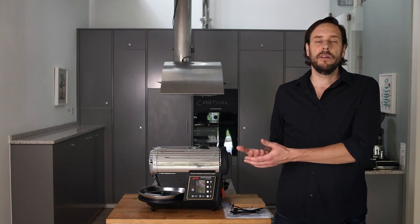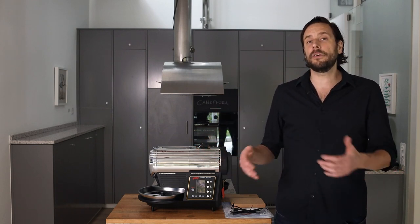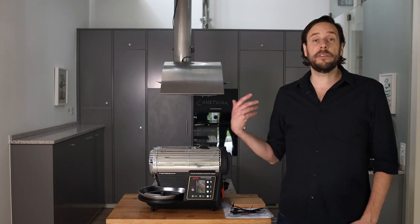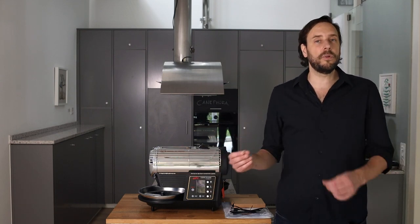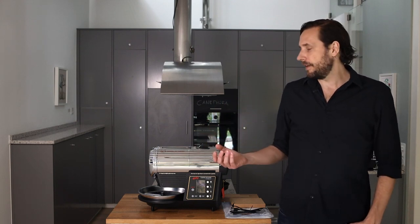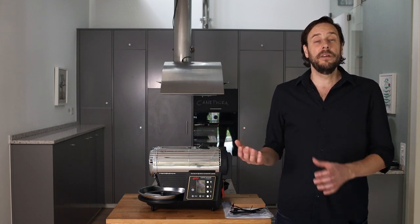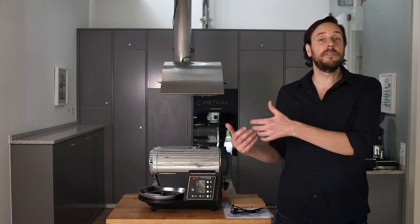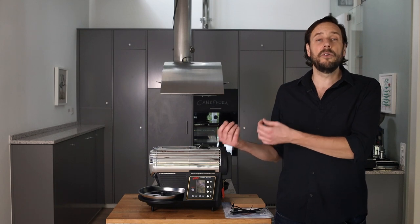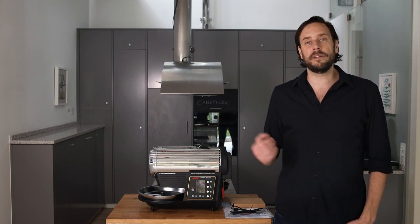What I like about the roaster is that it is very easy to use. You can do an automatic simple roast if you are a complete beginner, and you can grow with the machine and take over full manual control to develop profiles very precisely. The profiles are very precise and repeatable — you always get the same roast profile when roasting the same way, or you can adapt roast profiles and develop the flavors that are in the beans.